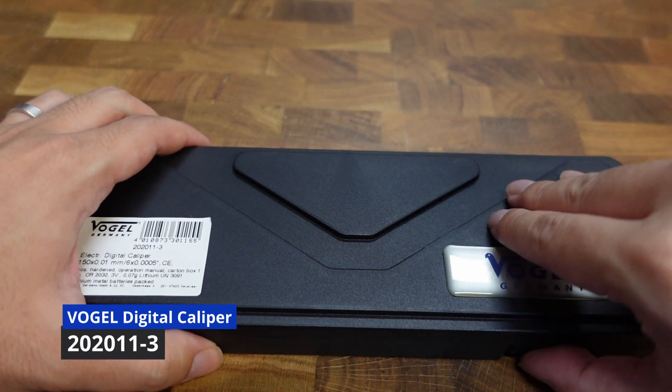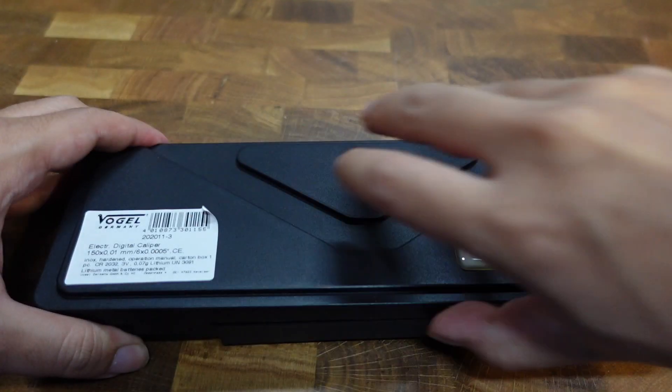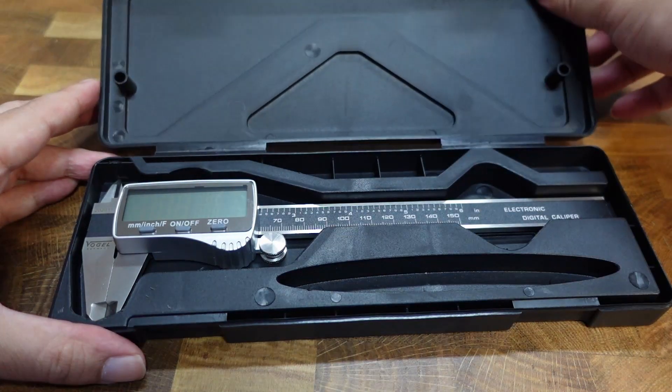The digital caliper from Vogel Germany is affordable and practical for everyday work. Vogel tools are inspected in Germany to ensure precise and reliable measurements.